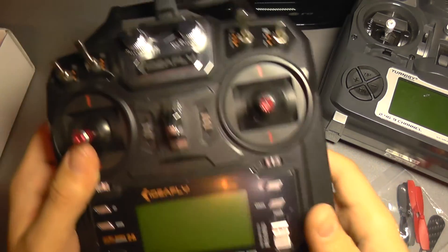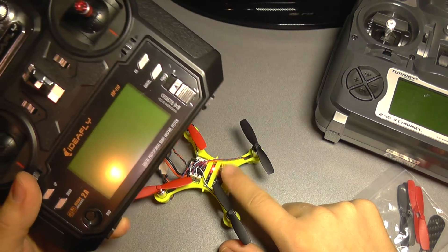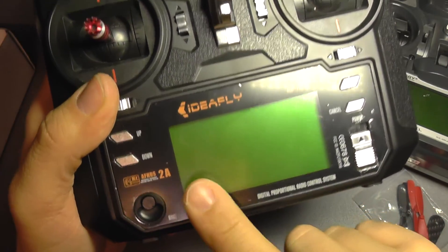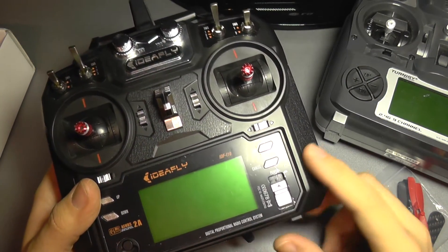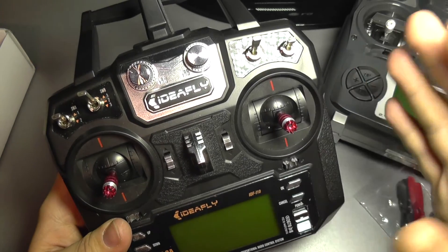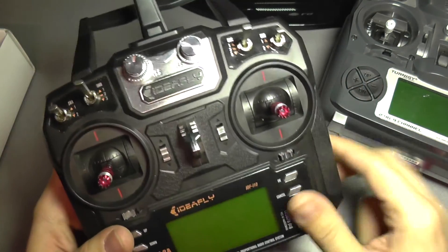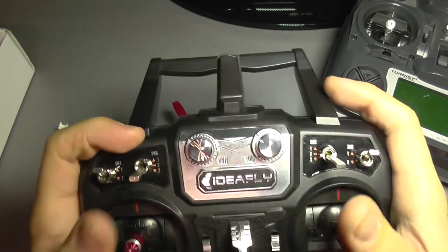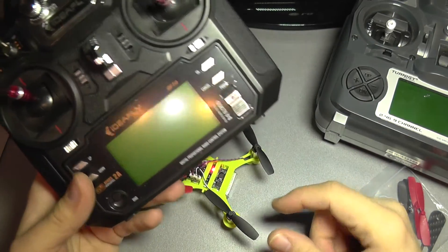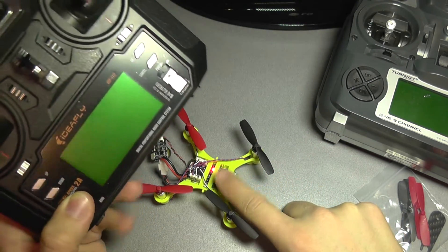Now, why am I using a second transmitter here? This is a very important thing to note: this tiny quadcopter only works on AF-HDS version 1 — it does not support version 2. There are a lot of transmitters of this type, such as the i6 transmitter, which is rebranded by companies like Turnigy, HobbyKing, and IdeaFly. This one has been modified by IdeaFly with 10 channels and three-position switches. It only has the AF-HDS 2A version and will not bind with this quadcopter.